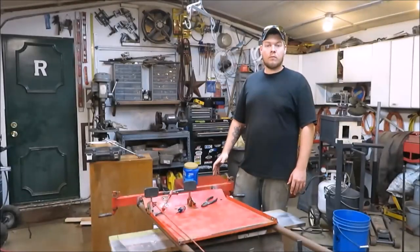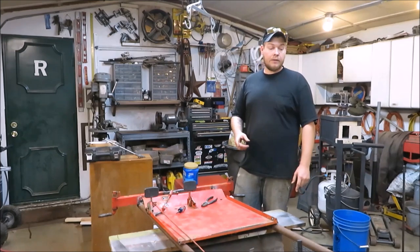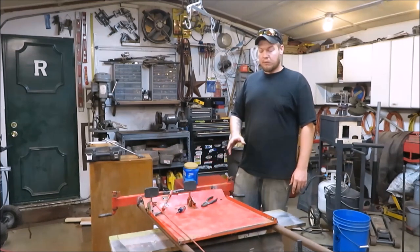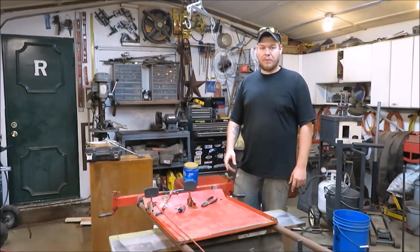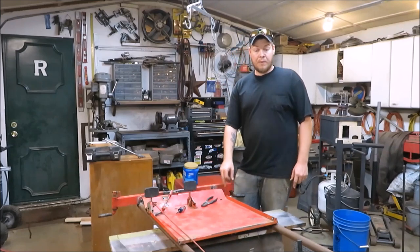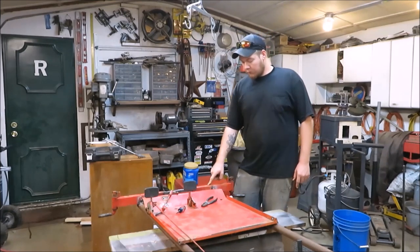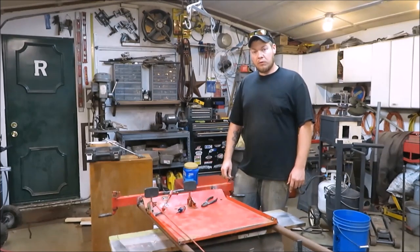How you doing everybody, it's Justin. We're back - in the last video you got to see me get rid of pretty much all the old go-kart, and we're going to use bits and pieces off of it and put it back on the new frame we got here.